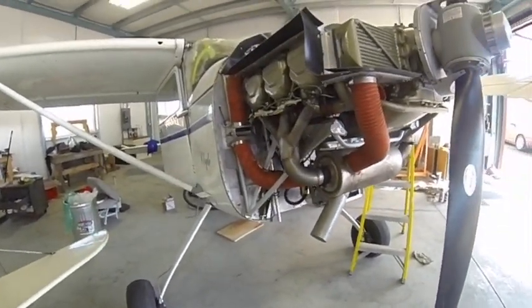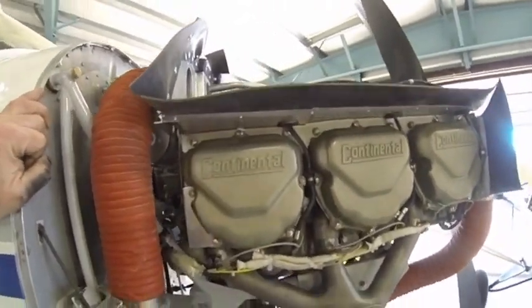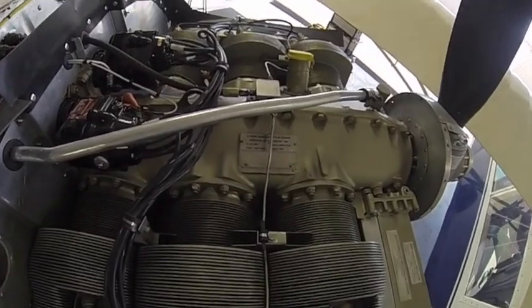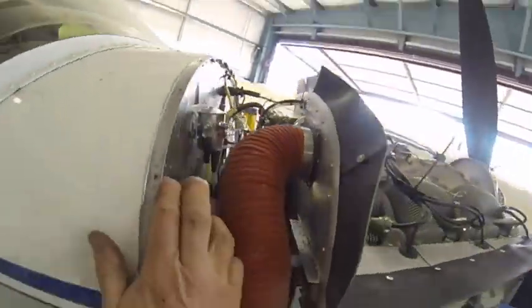It ought to make a really nice engine for this '53. You can see the P-Ponk label on there. It'll be nice.